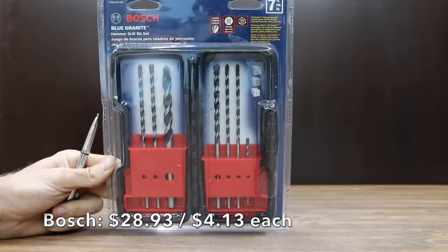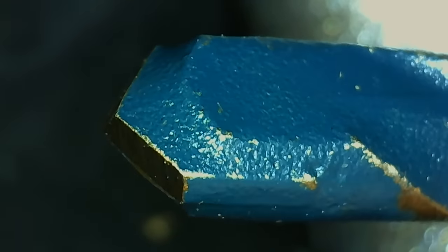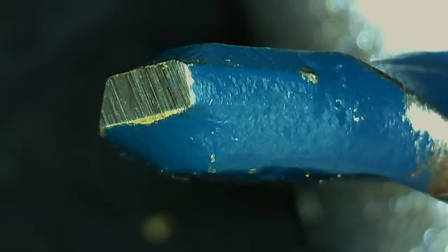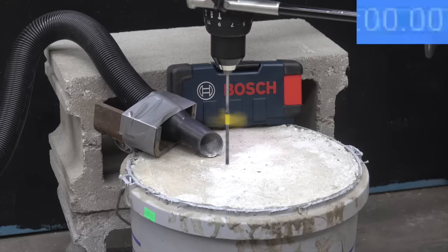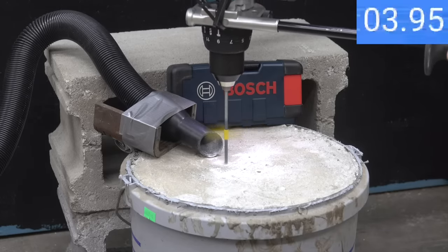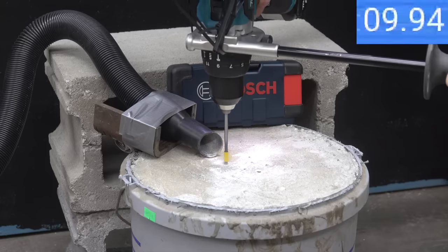At $28.93 for seven bits, or $4.13 per bit, is the Bosch brand, made in China. It claims to have an on-center diamond ground carbide tip for drilling hard materials such as granite, stone, and tile, along with milled U-flutes and deep-cut spiral single flute designs for fast dust removal. The Bosch is the second most expensive brand but unfortunately is not the second fastest, with a 10.2 second time.